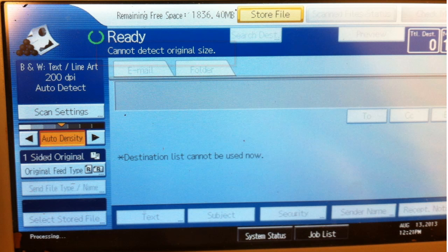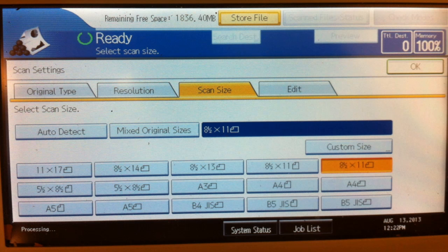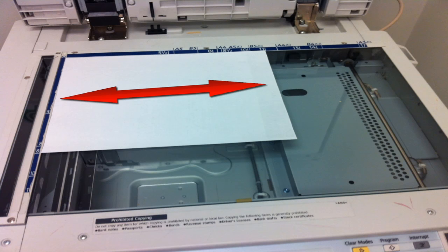At this point the machine might read: cannot detect original size. This means it wants you to manually select the area it should scan. On the left side of the touch screen, tap Scan Settings, then tap the Scan Size tab. From there you will need to choose the area you want to scan. Here you can see I have chosen the size 8.5x11 landscape, since I have my paper arranged on the glass in this direction.